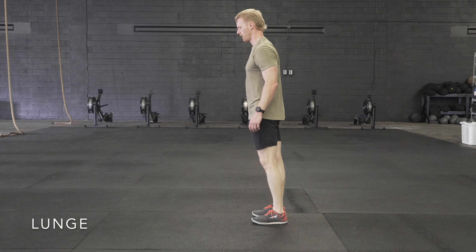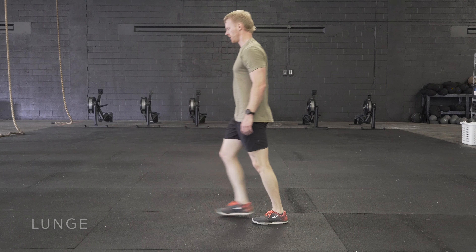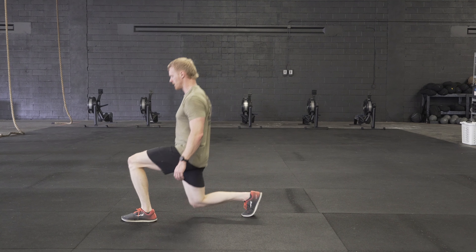A standard lunge is going to have the athlete step forward and control his descent to where his back knee is going to lightly touch the ground.